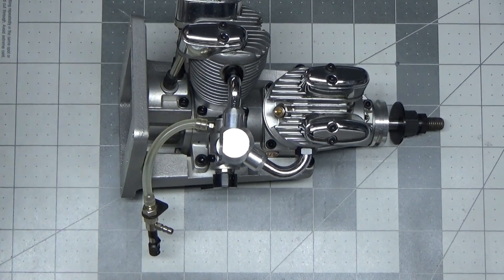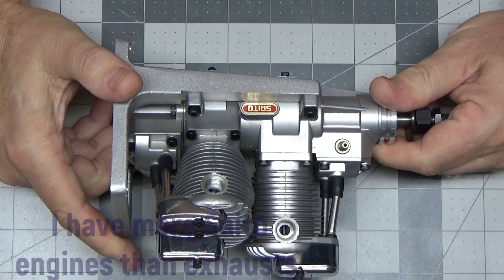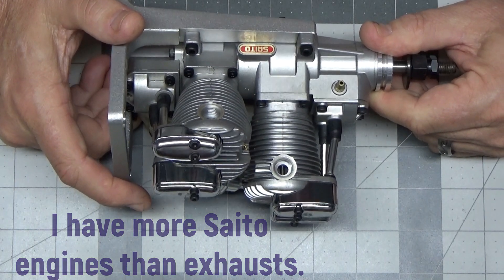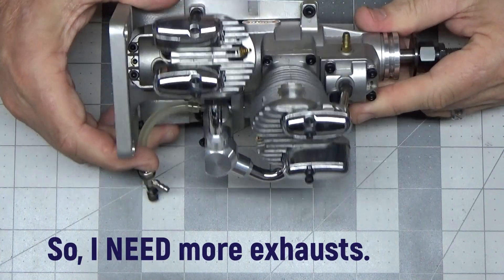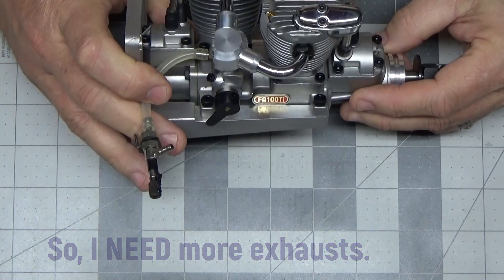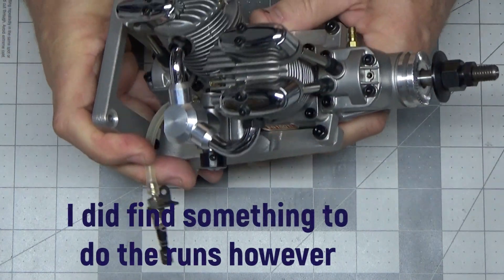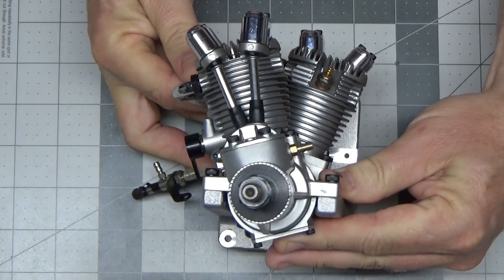There are no exhausts, which is quite unfortunate. I don't know if I've got exhausts that I can fit on here. I mean, I probably could pull exhausts off some of my other engines, but they may not look right and it certainly won't do justice to this engine. But if that's what we have to do to run it, that's what we have to do.